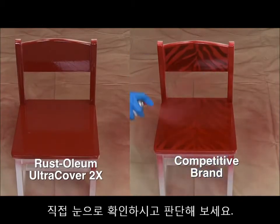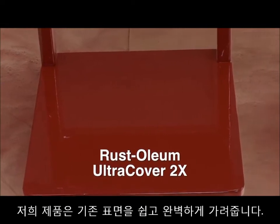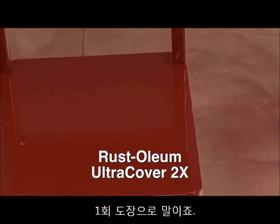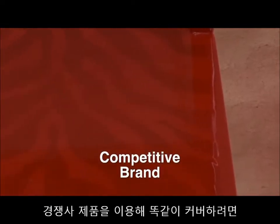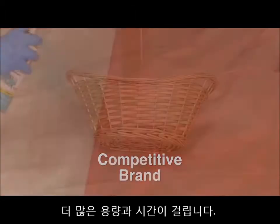Check out the difference for yourself. You can see that Ultra Cover 2X easily hides and conceals the original surface in a single coat, while the competitive brand requires more passes and more product to achieve the same level of coverage.